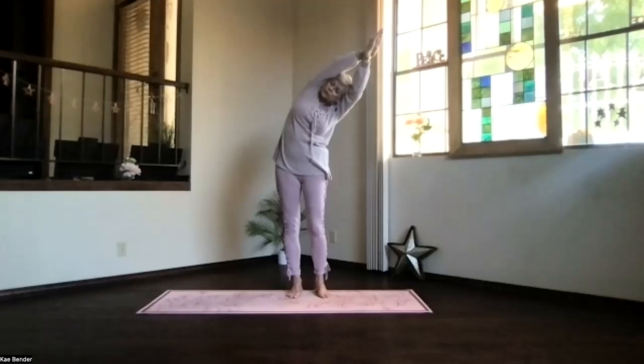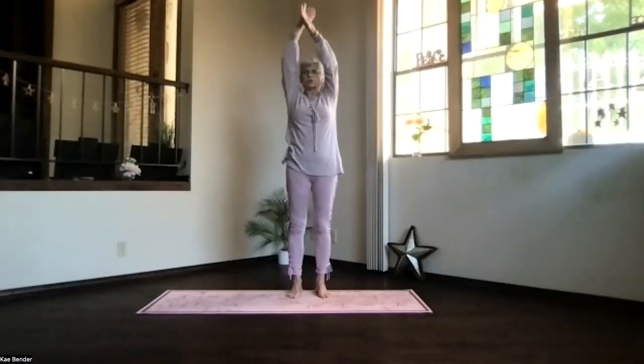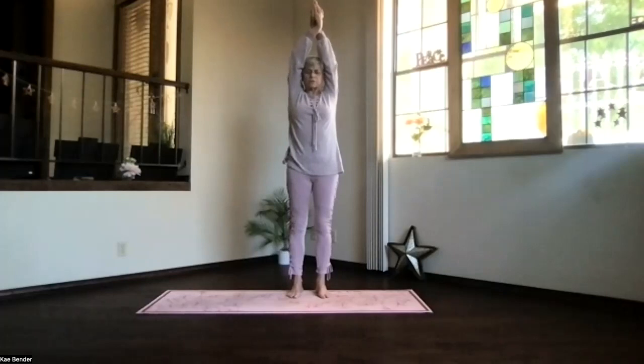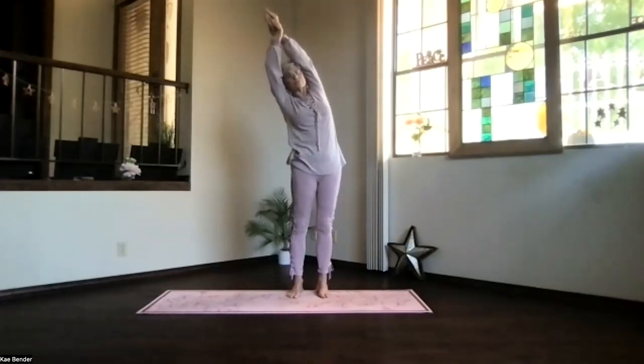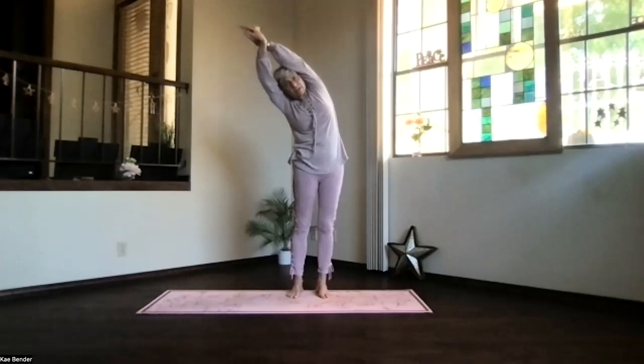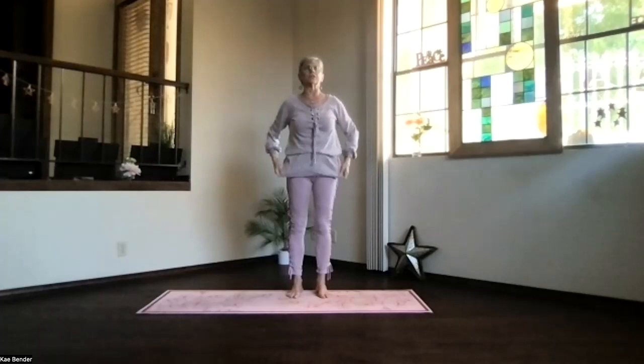Stretch it out, push the foot you're leaning away from down, and just take a moment to breathe. Feel those ribs stretching. Inhale back up. Keep the shoulders down and bring the other hand to the front. Again, arms by your ears, and stretch everything straight. Keep facing the front as you lean to the other side. The foot presses down as you lean away from it, and out through your hands. Don't lean forward, just keep facing the front. Inhaling, come back upright. Release your arms and feel your sides.